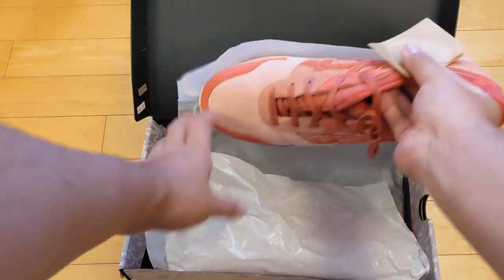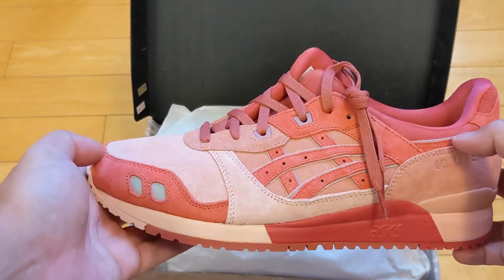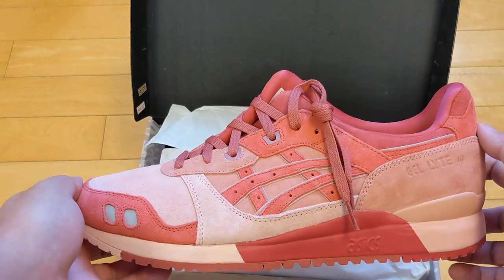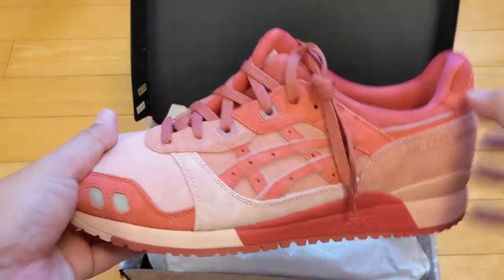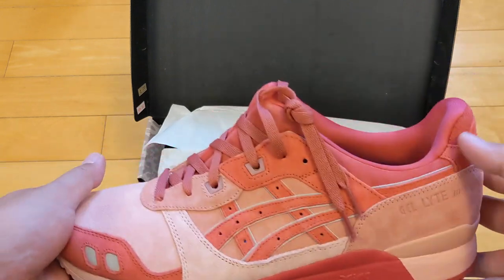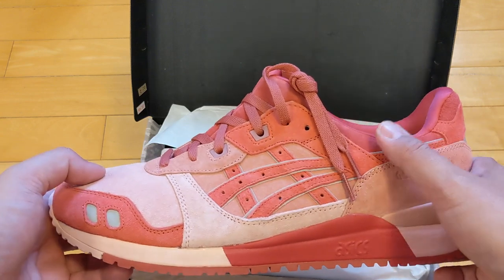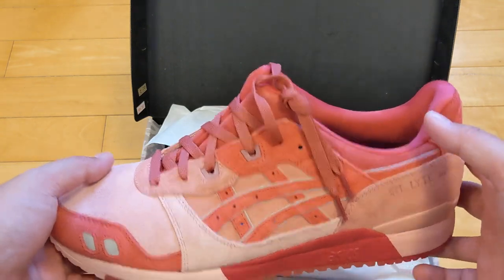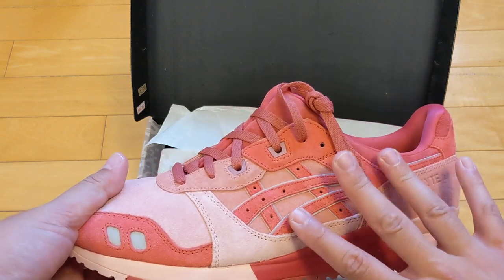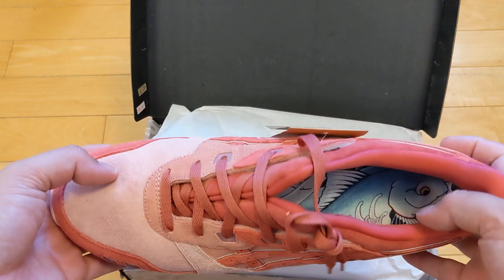I was instantly attracted to these when I saw them on Instagram. The first reveal does not disappoint — look at those colors. I will say, depending on the Instagram photo or whatever photo you look at online, they might be a little brighter in shade. This is definitely a more dulled, tuna fish-looking color to me — not bad, just so you know.